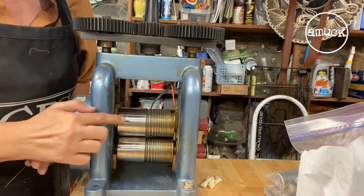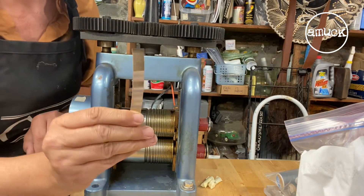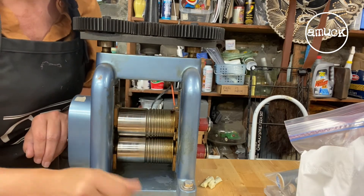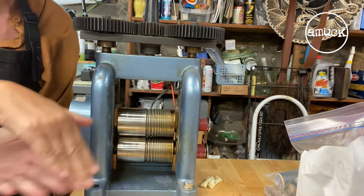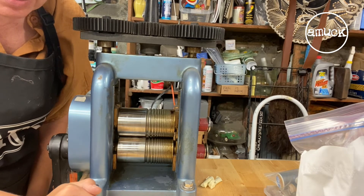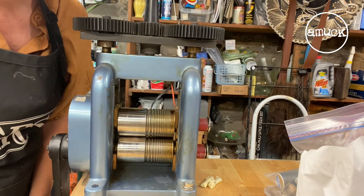Today I'm going to adjust the rollers on my roll mill. I've got a little bit of curve when I put a piece through, as you can see. So that tells me that my rollers aren't level, something's a little bit off. I need to roll down some heavier gauge silver to a smaller gauge, and I definitely don't want that curve in there. So that's today's project.